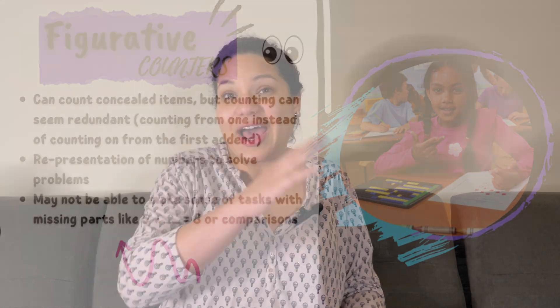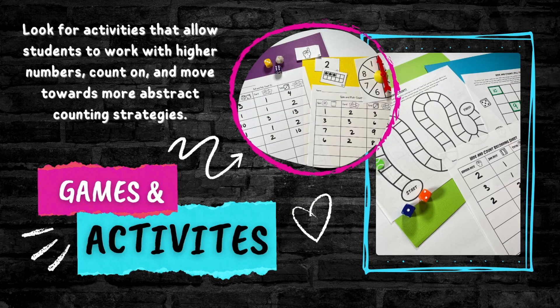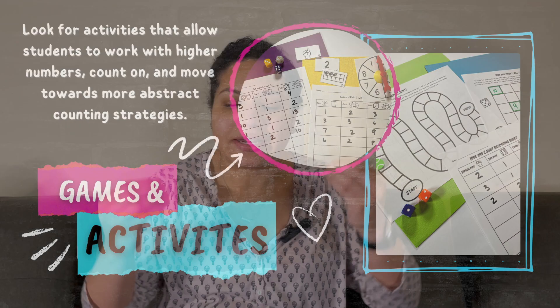They'll be able to solve addition tasks, but if I said, 'I have five — how many more do I need to get to eight?' that might be a little trickier, because they have to hold their five and then track how many more they counted to get to eight. So we're working on those types of skills, and what you're going to need to do is figure out a way to have kids practice keeping a number in their head — not being able to see it represented — making it more abstract and less concrete.